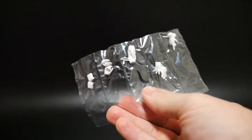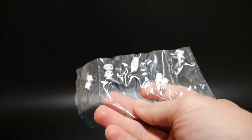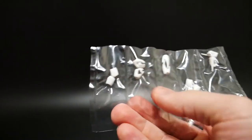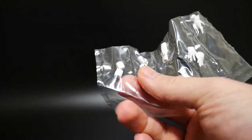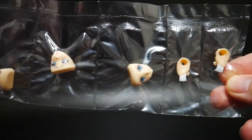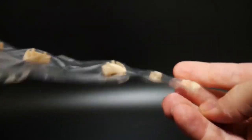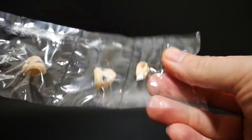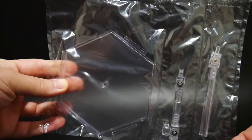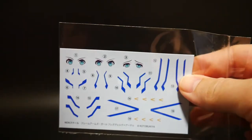It looks like pretty much the same hands as from the Architect. You get pointing fingers, open hands, closed palm ones, grip ones, and closed fist. Then you get the different faces and some little parts that might be for the head or body. You also get a nice little stand and finally some nice water slide decals.